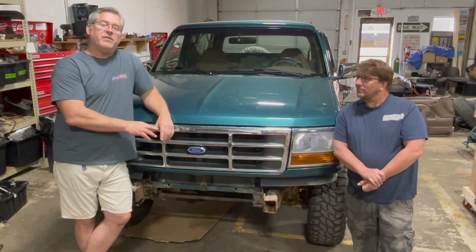Welcome back to Broncos and Parks Garage. My name is Chris. Today I've got a guest mechanic named Brad. He has his own channel called Riding Shotgun Adventures.